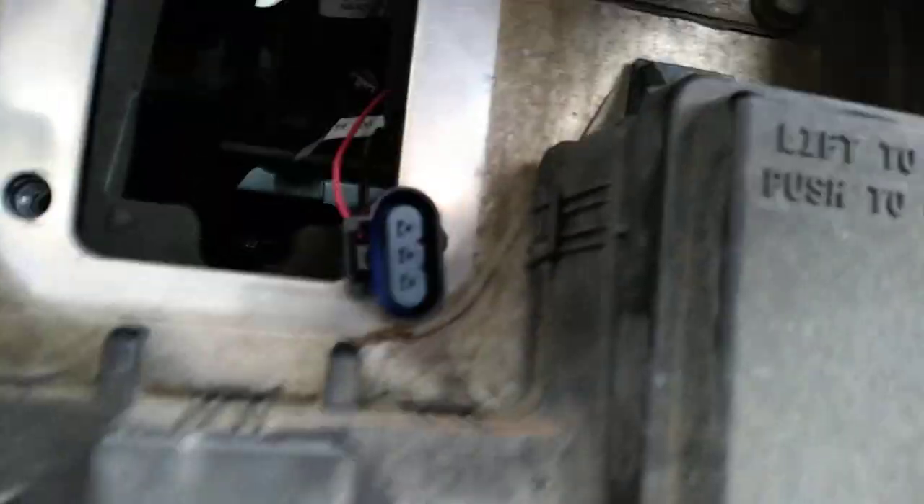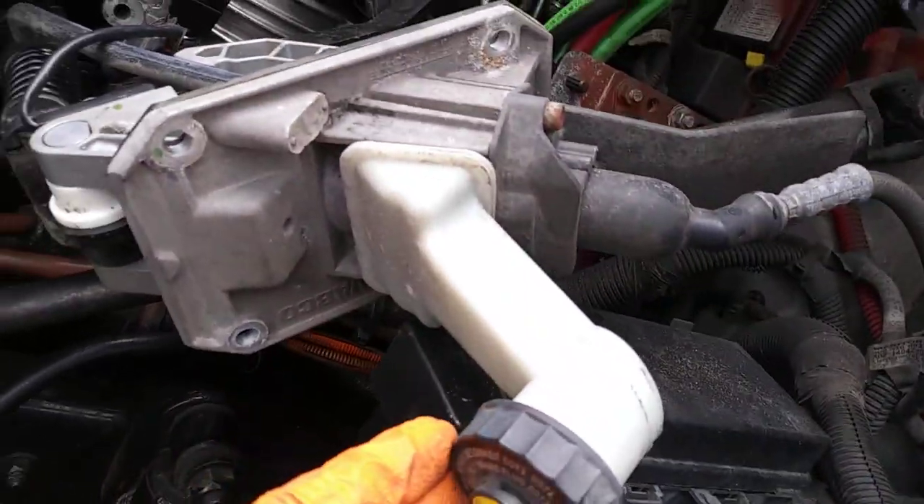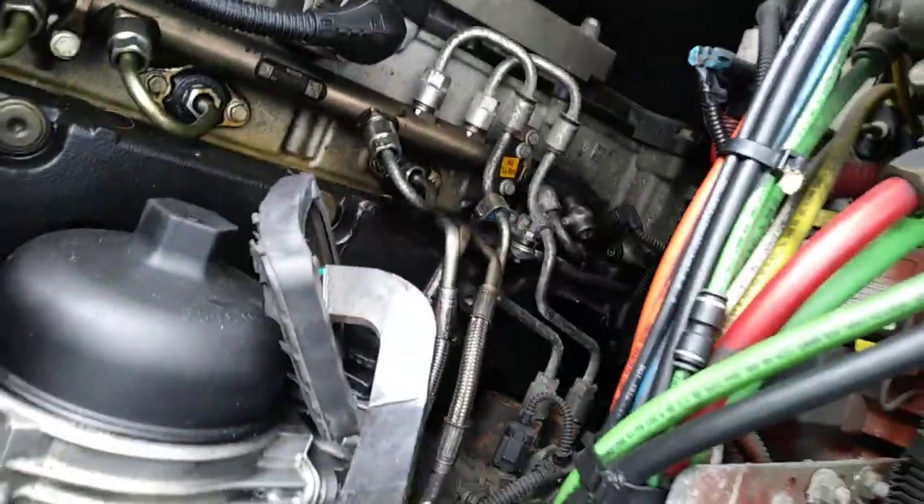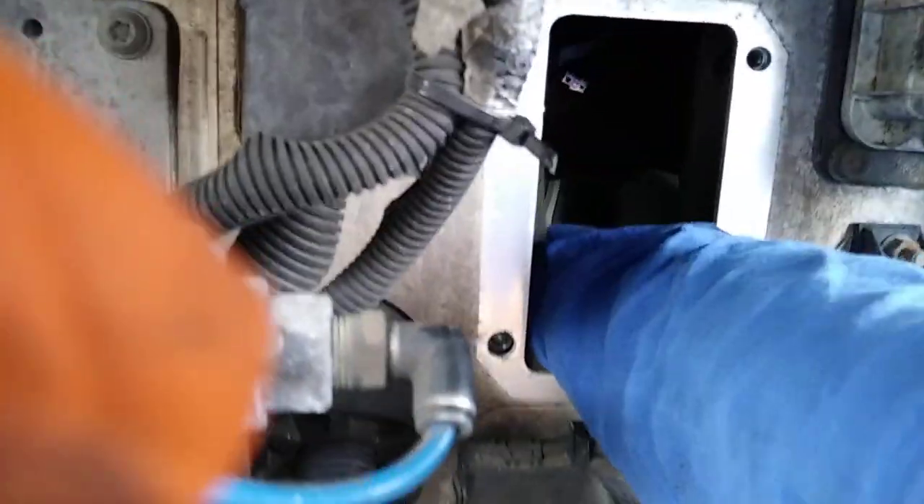I disconnect this wire — this was outside. I remove four bolts and I took out the pedal, and then I went inside. The keys are inside.